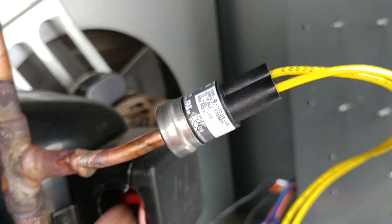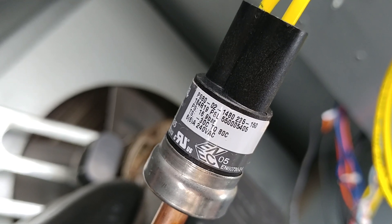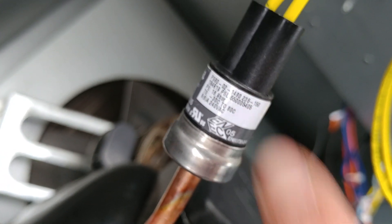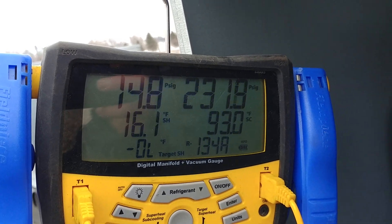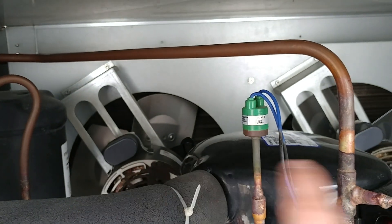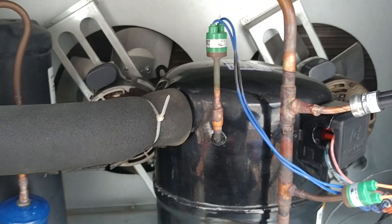I just finished installing this pressure switch. It says 235-150 right there, which means when the system gets up to 235 PSI on the high side, it will turn on these fans back there. This controls the second leg going to both of those fans.